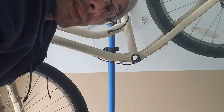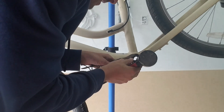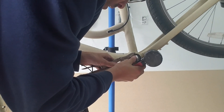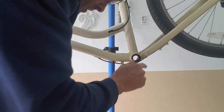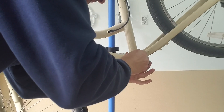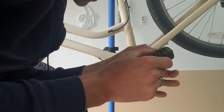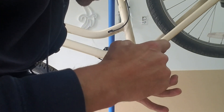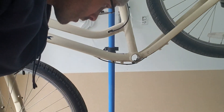Now we just have to get the other side. Here we are at the non-drive side. This is going to be normal threaded, so righty tighty, lefty loosey. Oh, this is already loose — how about that? I'm going to clean that up and get this motor on.